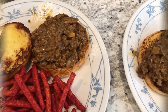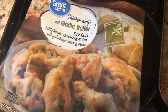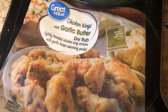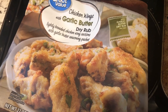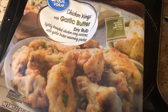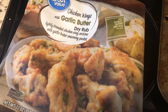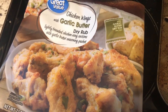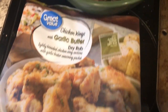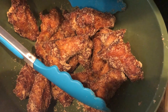We are eating from our freezer tonight. I had these wings in my freezer from a recent trip to Walmart. I haven't been able to find these in a while — they typically have three varieties: garlic butter, asian, and cajun. I was able to find the garlic butter and the cajun but not the asian wings. I cook these in the air fryer and they come with a dry rub.